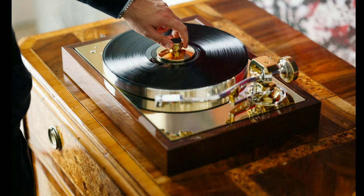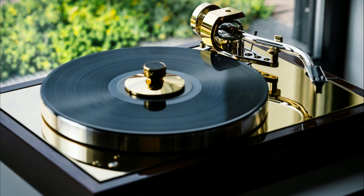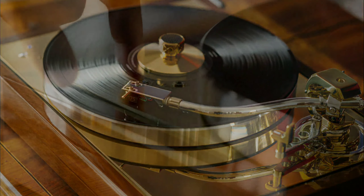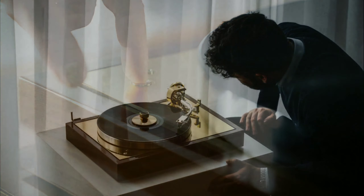It has speed options of 33, 45, and even 78 RPM for collectors. So depending on how you want to play your classic records, it's going to handle that with ease.